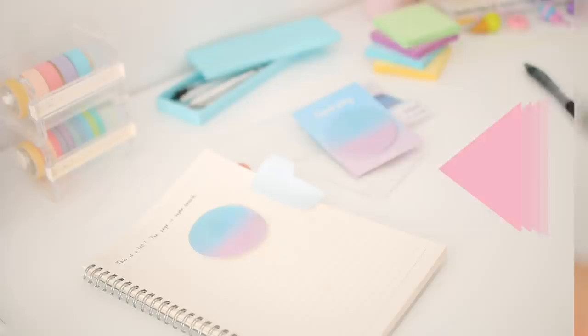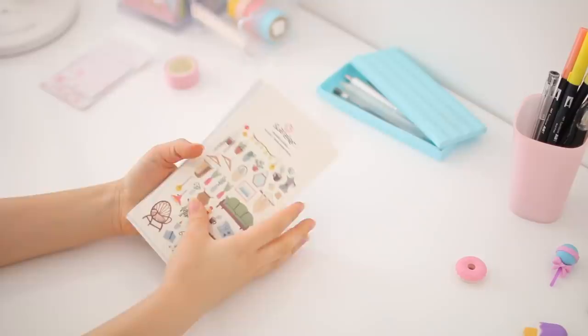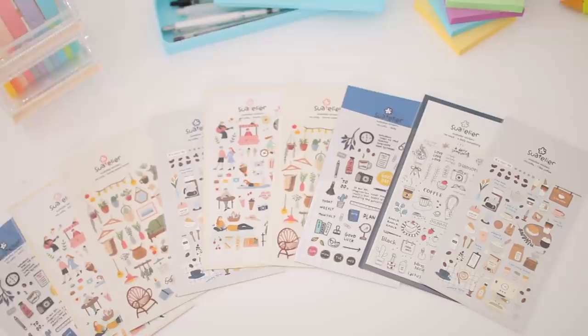The next thing I picked up are a few different packs of stickers. They're not exactly essential for back to school — I just bought them because they were really cute and I thought they'd be a great way to spice up my notes. The designs are really cute and also really good quality. And that wraps up the stationery haul portion of this video!